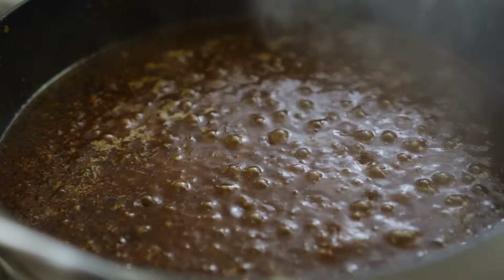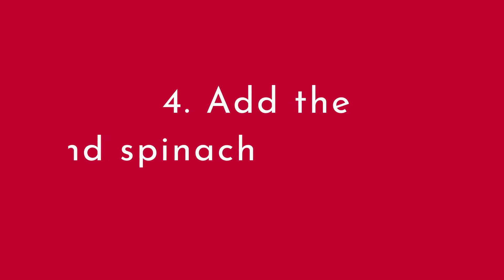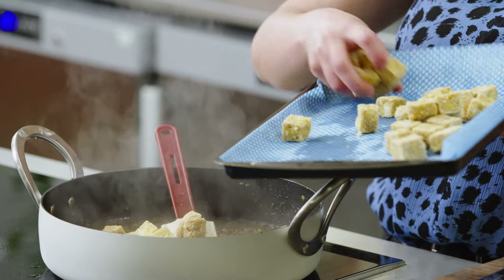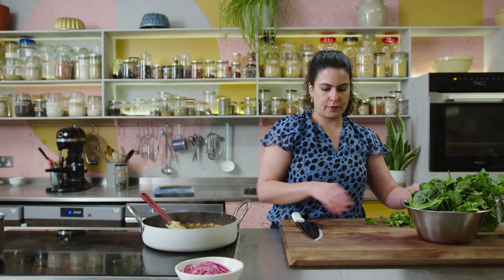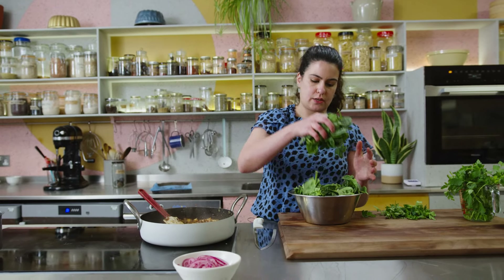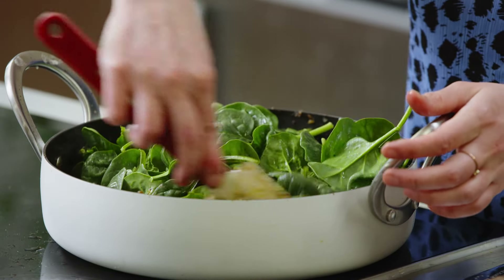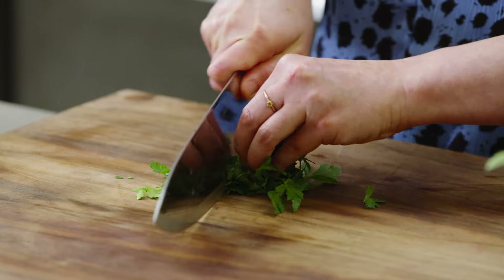Then we'll add the spinach, parsley, and tofu, and it's ready. My sauce has reduced, thickened, and looks really delicious. I'm going in with the tofu and stirring to coat. Then I'm adding the spinach — it seems like a lot, but it's going to wilt down really nicely, a little bit at a time. While that wilts down, I'm chopping up some parsley. You could also use another soft herb like coriander.